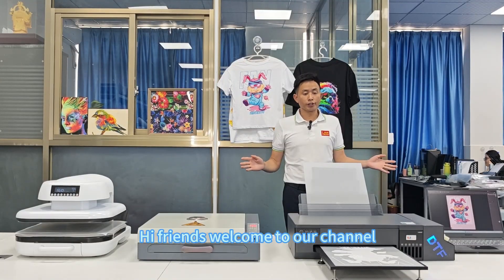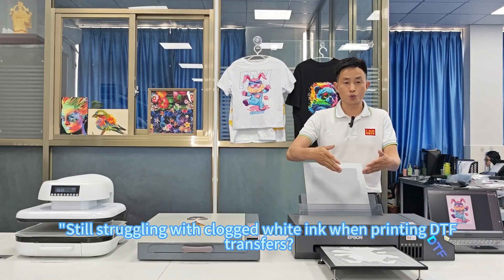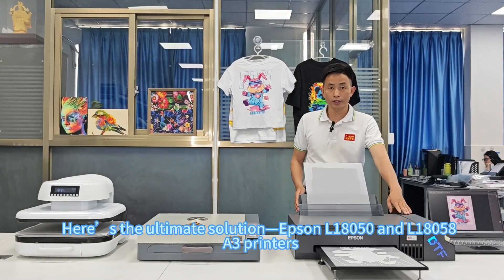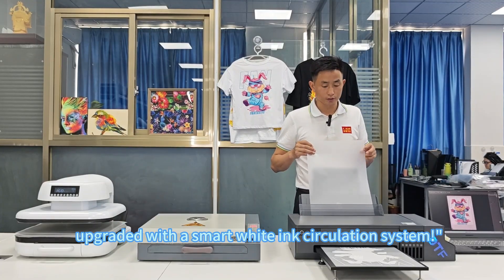Hi friends, welcome to our channel. Still struggling with clogged white ink when printing DTF transfers? Here is the ultimate solution: the Epson L18000+50 and L18000+58 A3 printers, upgraded with a smart white ink circulation system.